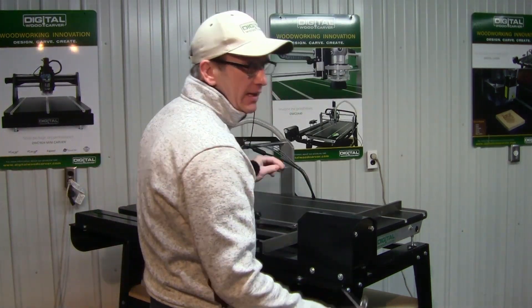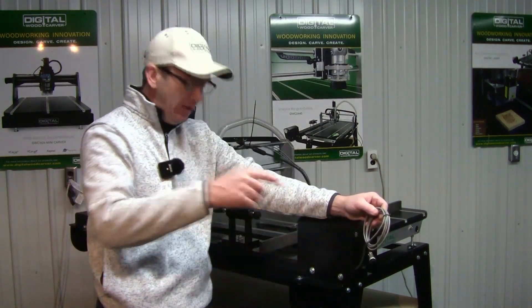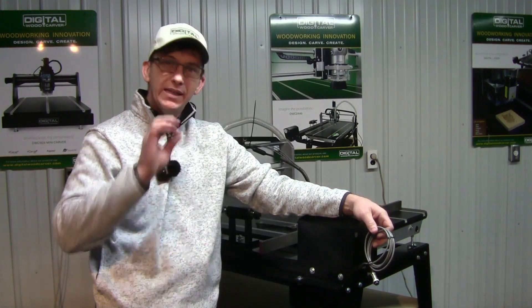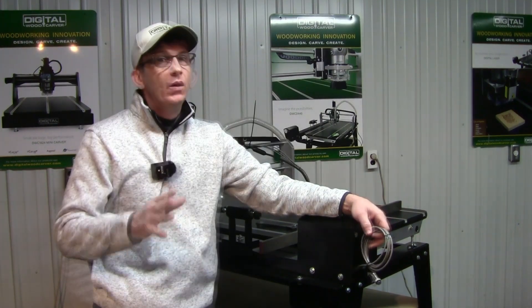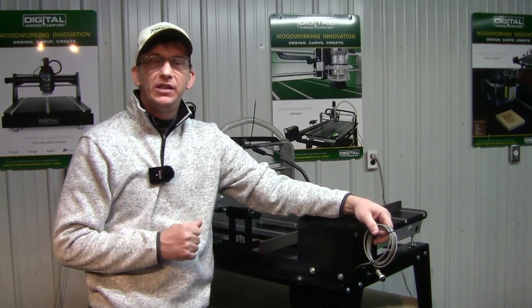Now we need to take the motor cable, cut the zip ties, and route it through the stand and plug it into the front of the control box into the A-axis port. Once we have it connected to the control box, that will complete the installation of the fourth axis.